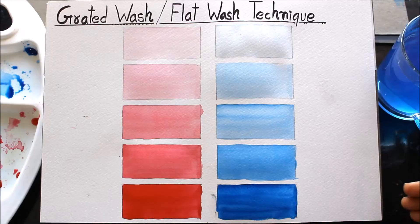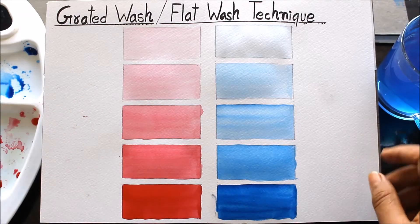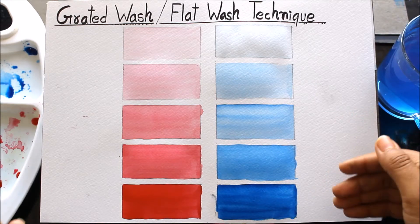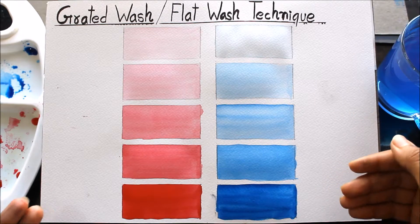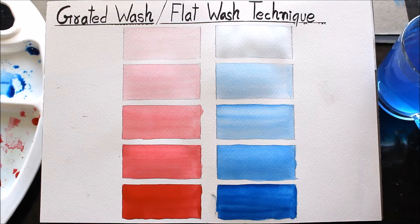Hi friends, welcome to Channel Creative Art. My name is Delma, and in this video I'm going to teach you gradation of colors by showing examples of graded wash and flat wash technique. I'll explain how gradation in colors takes place and how you can use them for your watercolor paintings, which is really very important. Please watch the whole video and don't forget to subscribe my channel for more watercolor painting videos.